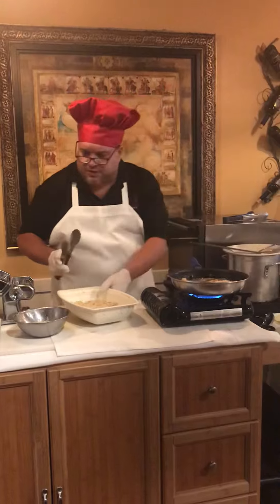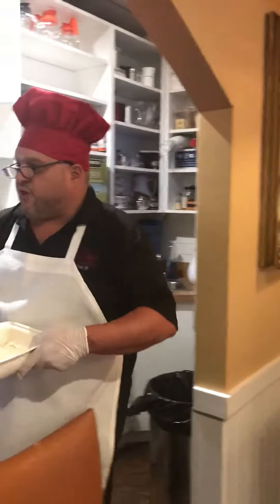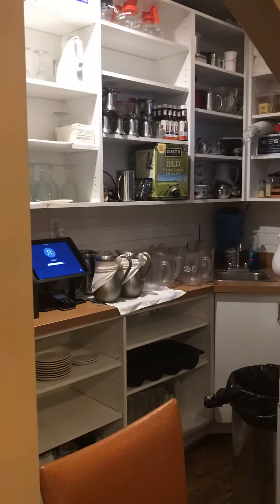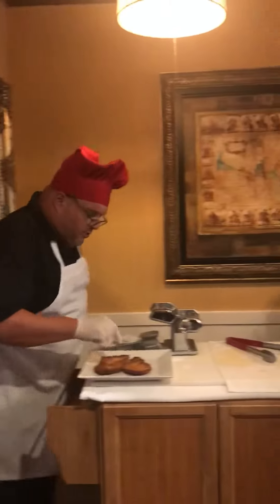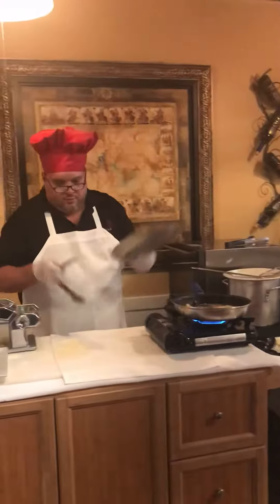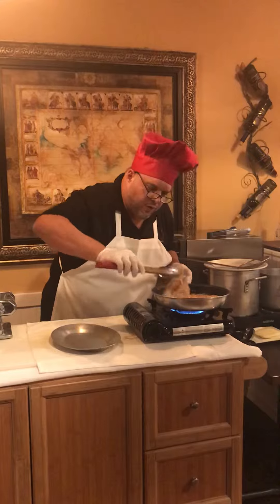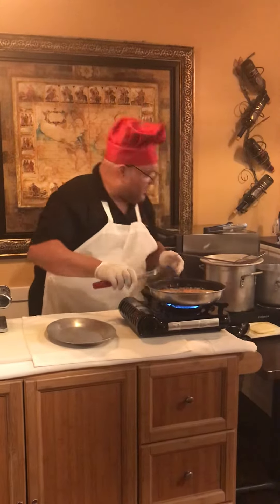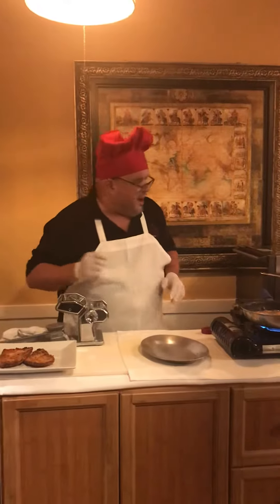We're going to let our chicken sauté just like so. We're going to get rid of our egg wash and our bread crumbs — we don't need them, we're going to put them to the side. Here's our first cutlets. Look at some beautiful cutlets sautéing away, nice and crispy. You don't want to overcook them, you don't want to dry it out.